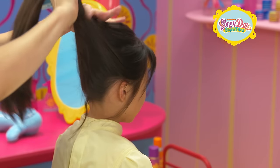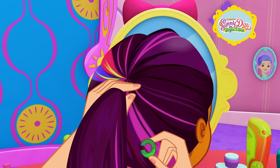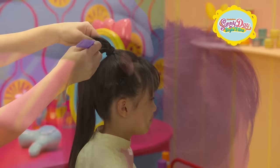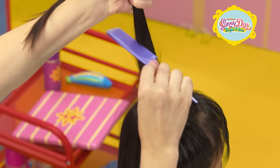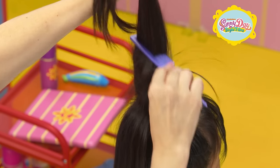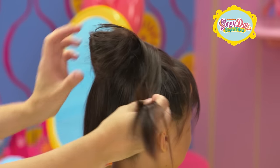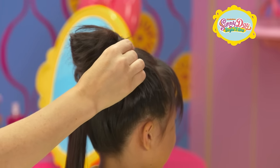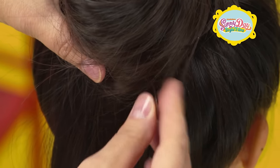Let's get started! Make a high ponytail right in the middle of your head and secure it with an elastic. Section the hair into two parts. For added volume, backcomb the base of each section with a comb. Wrap one section of the ponytail around the base towards the top of your head. Now it's time to use those hairpins!